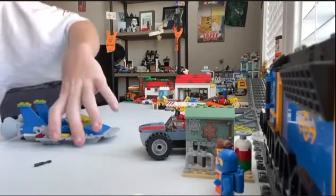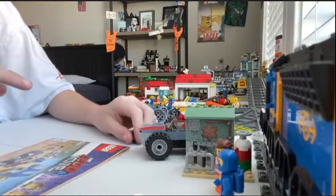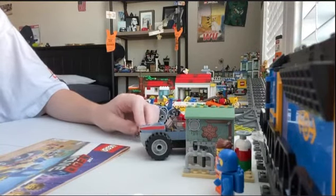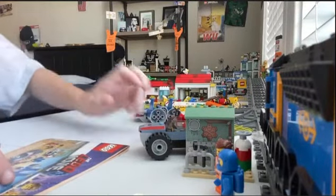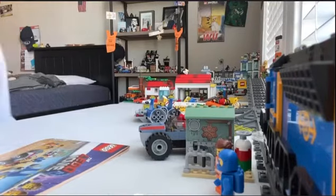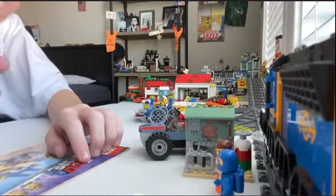For the end of the video, the set number is 70821 if anyone wants to get it. I hadn't ever seen this before - there was only one at my Target, and I'm like, oh this is cool, let's go get it. The piece count is 117 pieces, the age group is 7 and up. That's all from Lego Overload - see you guys!